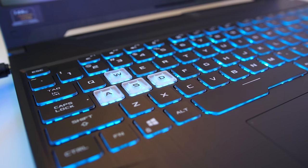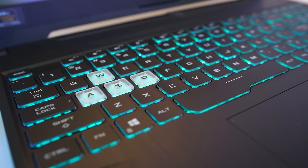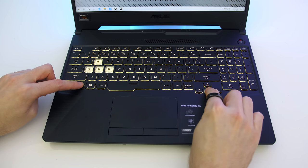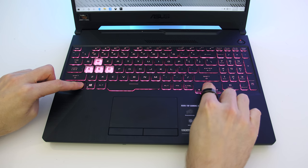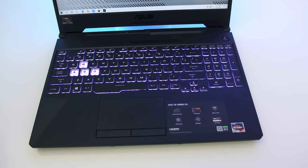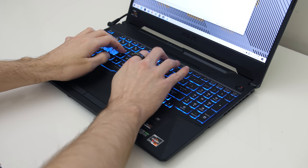The chiclet keyboard has a single zone of RGB lighting with a few built-in effects, and all keys and secondary key functions are illuminated. There are three levels of key brightness adjustable by holding the function key and pressing the up and down arrows. Typing with the keyboard was fine — I liked using it with the exception of the small arrow keys. The presses were a little clicky.